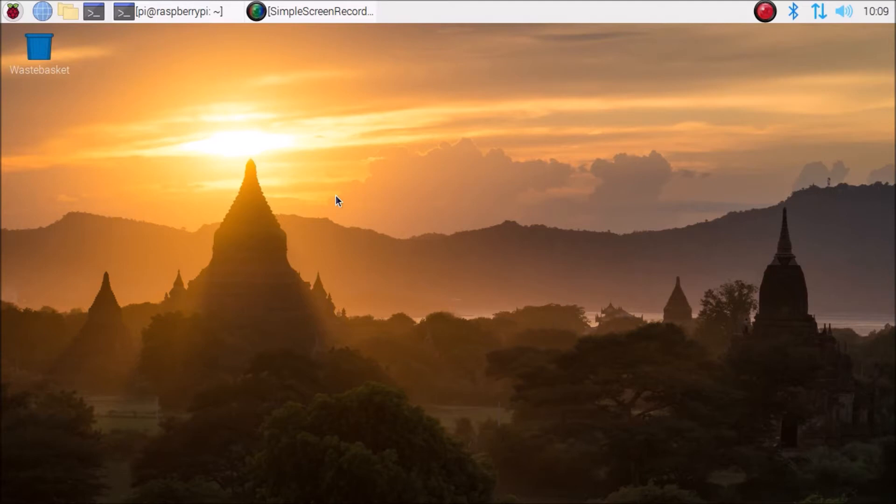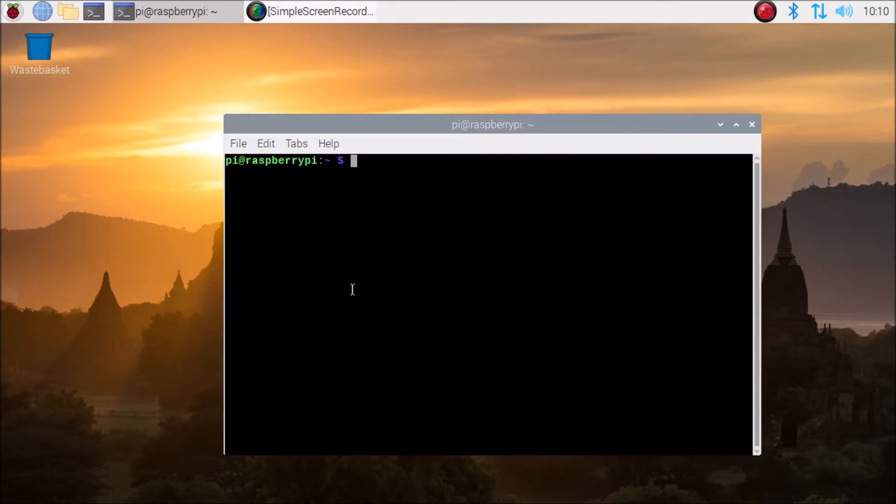So let's start. Open your terminal and first we need to update the repository and upgrade the repositories. I have already run the basic commands: sudo apt update and sudo apt upgrade. You have to run these commands first. Just run sudo apt update and upgrade — now we are ready.